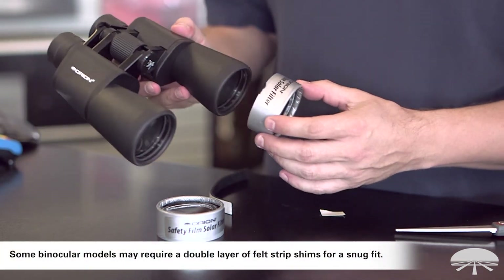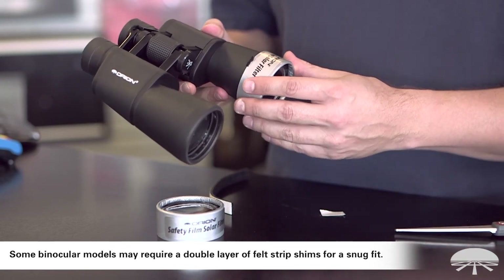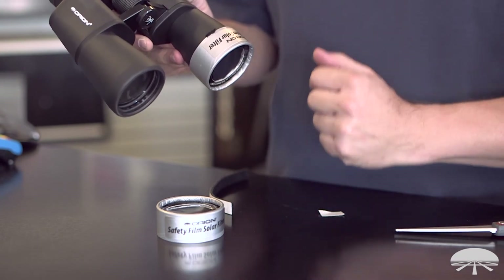Do a test fit and see how that works — actually that's about perfect for these binoculars, so I'm not going to put another one on because it's a nice snug fit. It stays on; I can even pull a little bit and it's not going to fall off. You don't want it coming off on its own. Then repeat the same process for the other filter.